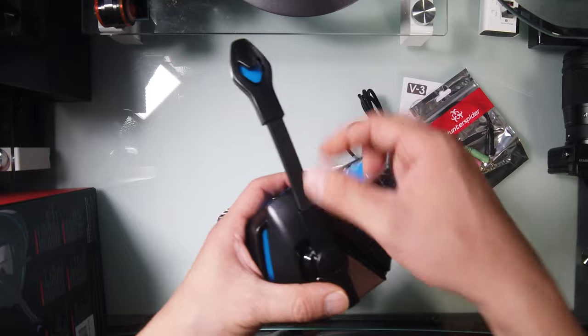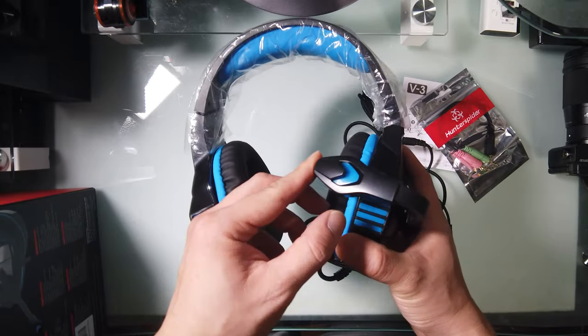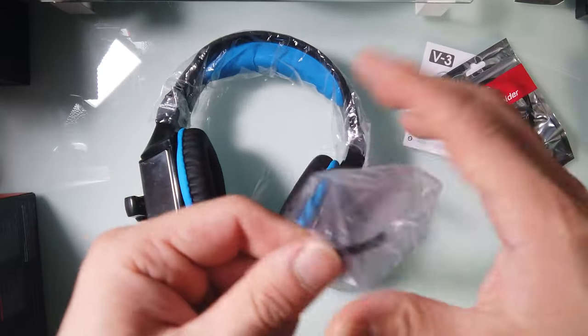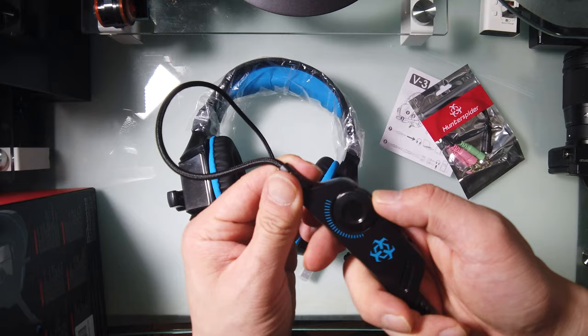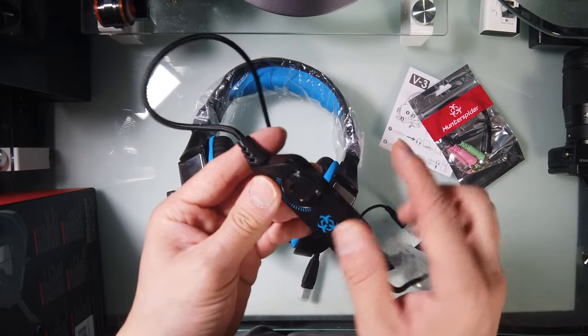There's rubber here and plastic here. It's highly bendable. The lines are kind of graded — it's nice. There's a volume control, I believe. I wish they had done a little better quality control because the plastic is a little scratched.